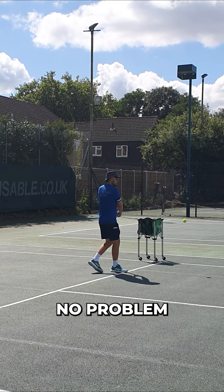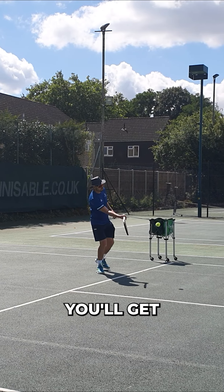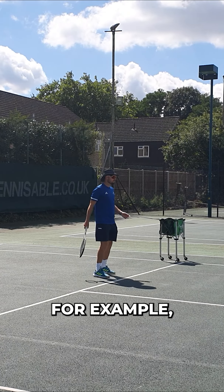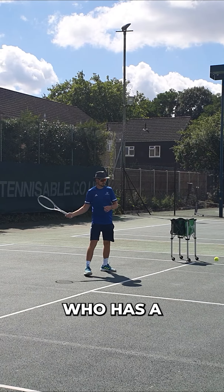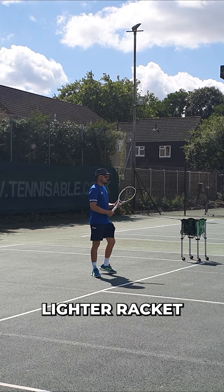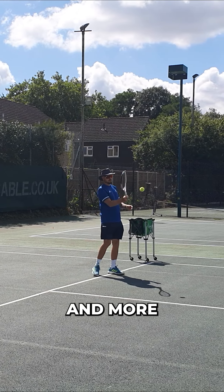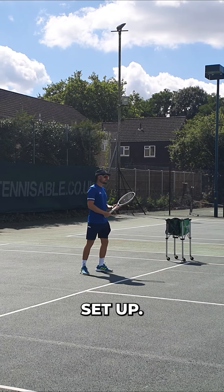You have no problem with power on your shots, so you're better off having a bit more control with your racket setup. But then you'll get different styles of players like Rafa Nadal, for example, who has a lighter racket with a bigger head size and a more powerful setup.